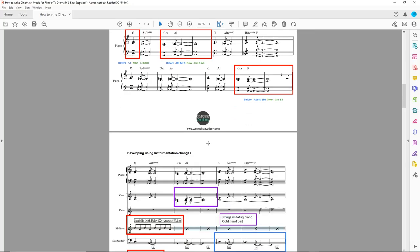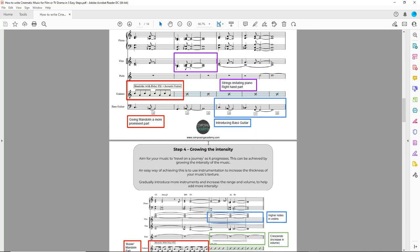If you want to have a go at writing a Thomas Newman inspired track, check out my 5 step guide, which walks you through the process step by step. A link to the guide is in the description below.